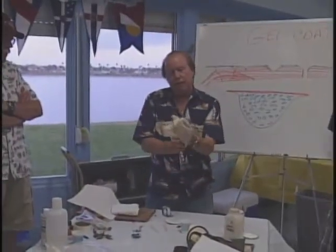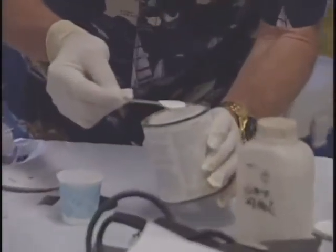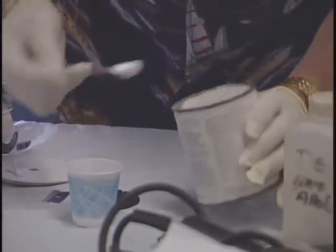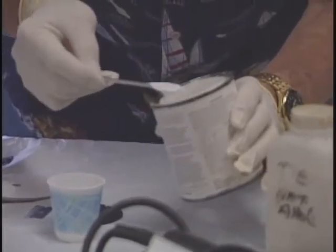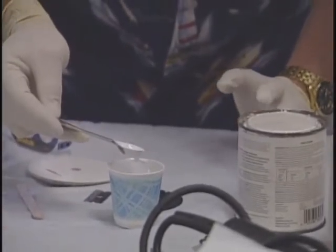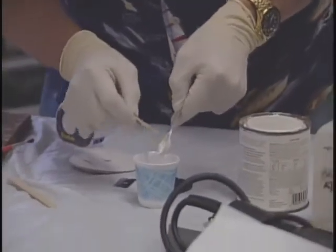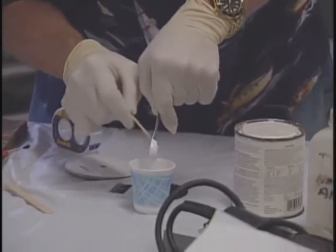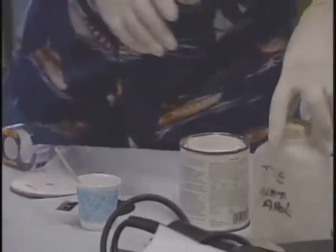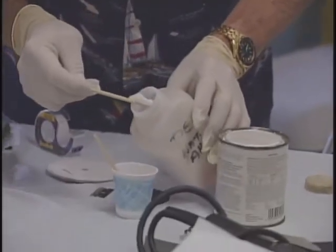You'll probably want to wear some rubber gloves. We're going to start with just a little bit of gel coat — that's two half-teaspoons, so a teaspoon full of gel coat. Popsicle sticks are good for mixing. Then I'm going to add some Cabosil — or like I say, you can use talcum powder or baby powder to thicken it.